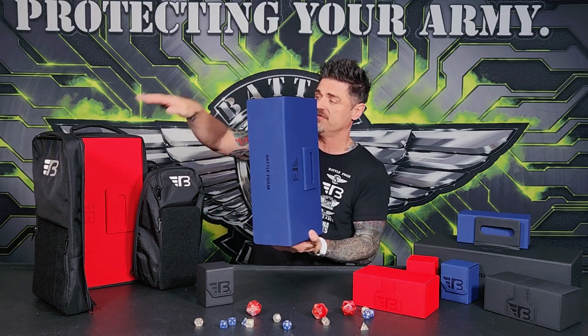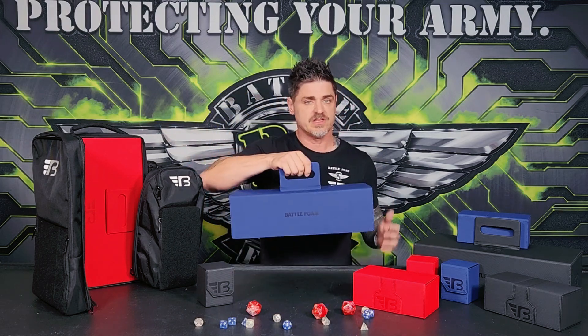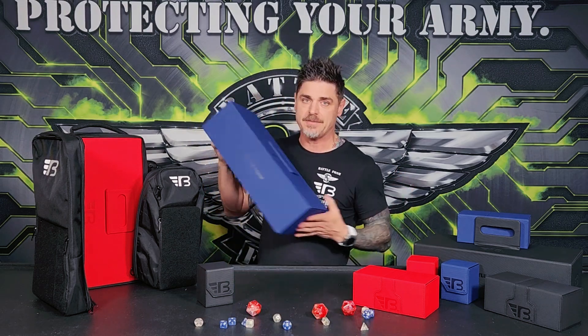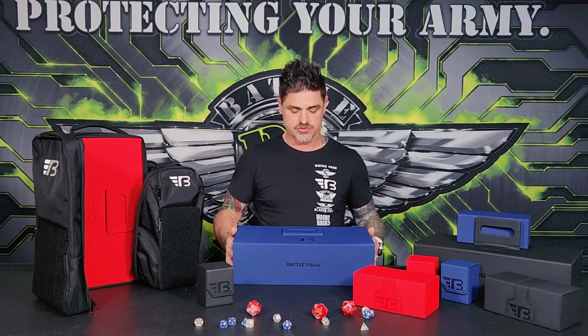The cool thing is this fits perfectly inside your Max bag. Not only do you get this easy-to-use handle that gets you from A to B, table to table, but then you can throw it into your backpack, throw it over your shoulder, get on the plane, and fly back home and tell everybody you won the tournament. It makes it really easy to travel with.